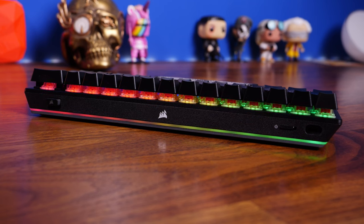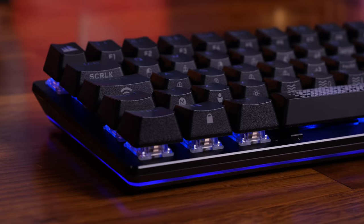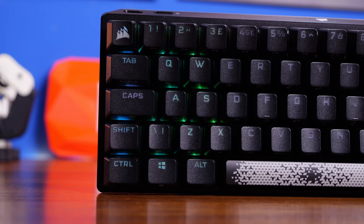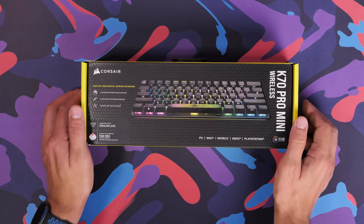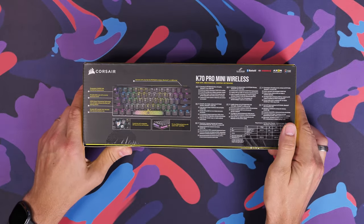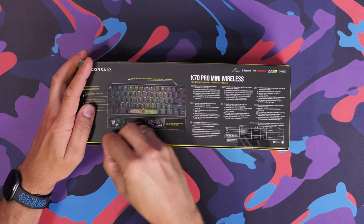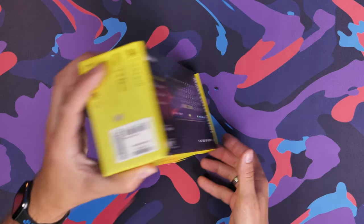On the rear you'll notice there's a power switch, USB-C charging plug, and a port for your USB dongle when you're not using it. It uses a 2.4GHz wireless connection but also has three different Bluetooth connectivity options, so you can connect up to three different Bluetooth devices. It features an 8000Hz polling rate, a 4000Hz key scanning capability, works with both console and PC, up to 50 onboard profiles, and 20 layers of RGB lighting effects.